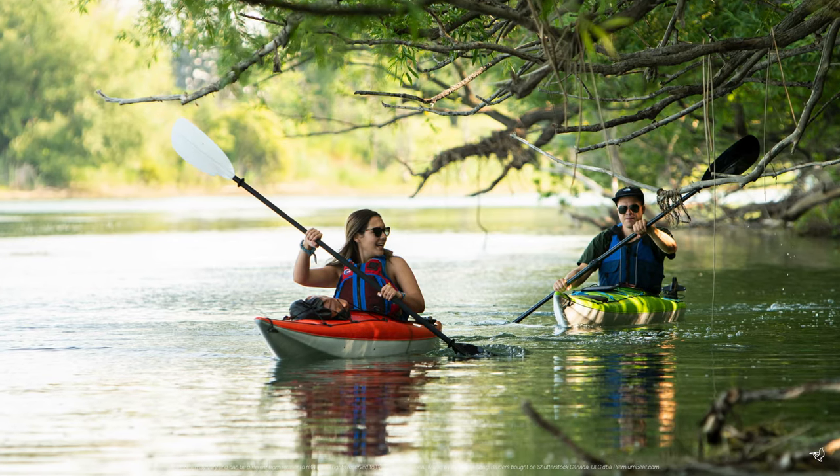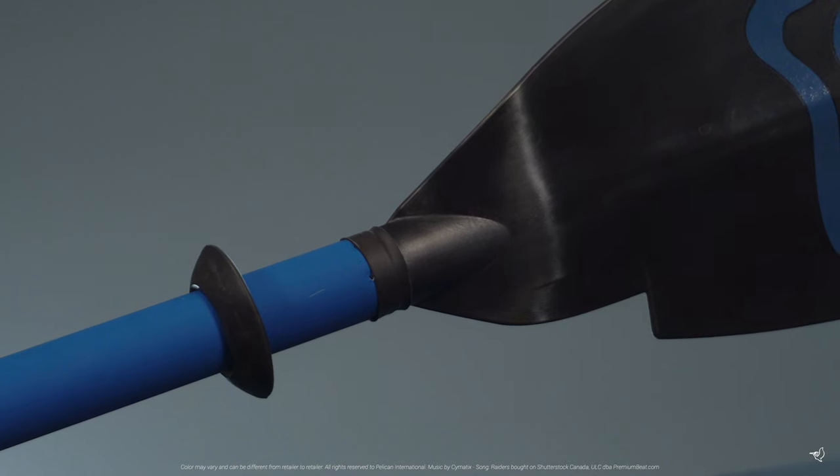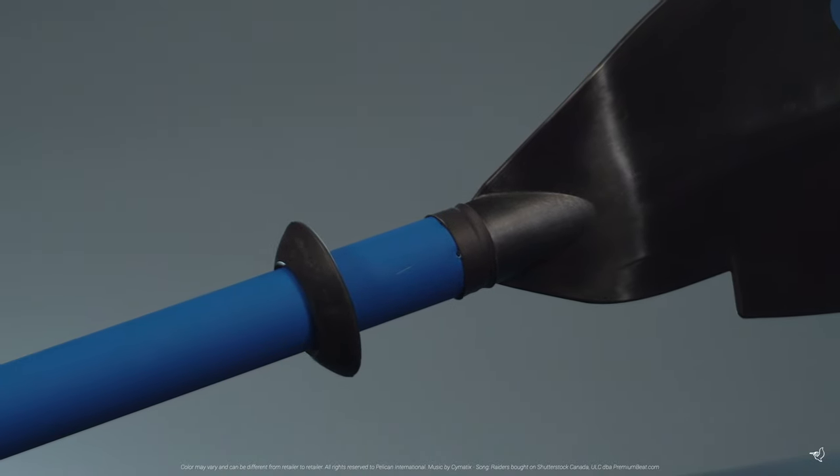Our new drip ring design will help to ensure less water trickles into your kayak. Make sure they are set four to six inches from the blade for maximum efficiency.